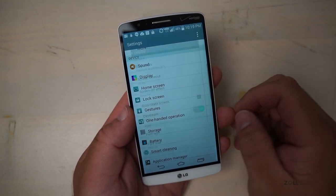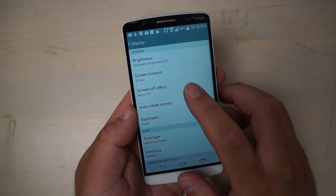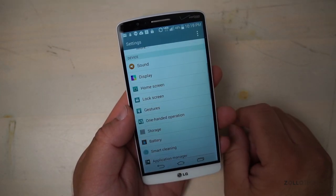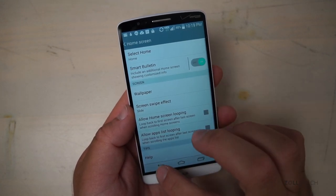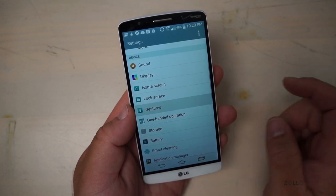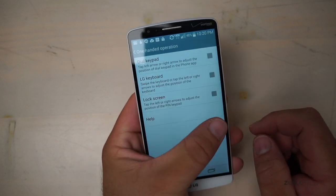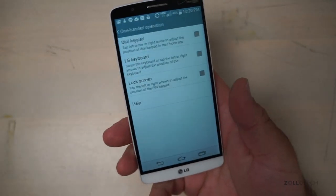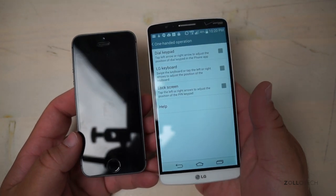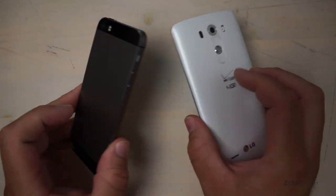Under Display, it's on automatic brightness which looks pretty good — we're under pretty bright lights. There's a screen-off effect option with Retro TV and a lot of different effects. Home screen, lock screen, gestures, lots of different things here, and one-handed operation. This is a big display. To give you guys an idea, I showed you the OnePlus One, but next to an iPhone, you can see the difference right there. It's pretty large and it makes the iPhone look kind of laughably small.